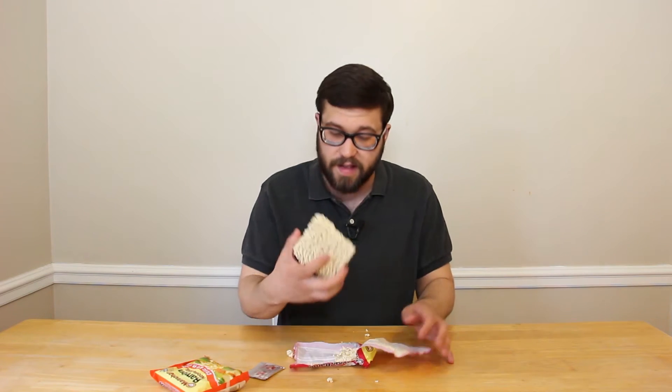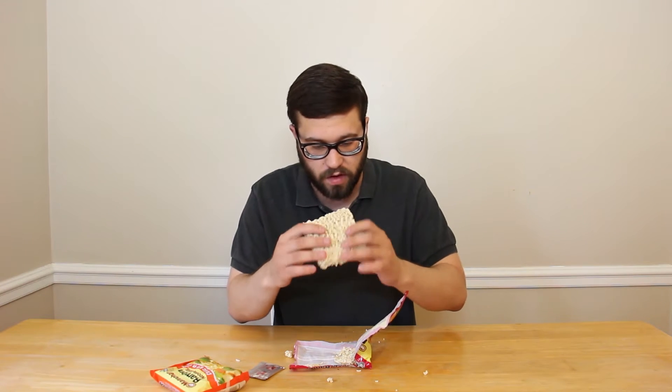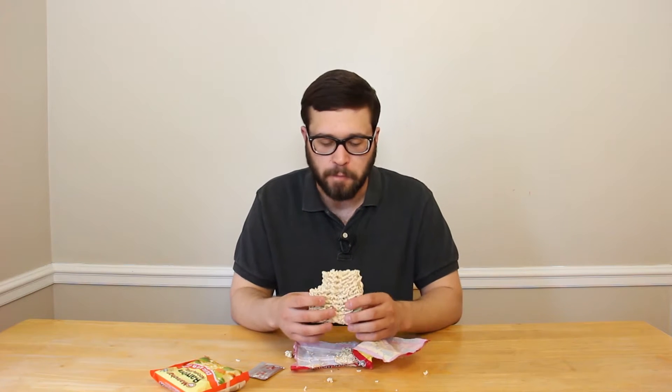Beef flavoring. The thing's not even flavored. We're gonna try this one a little raw. Oh, you're right, it needs the beef flavor.